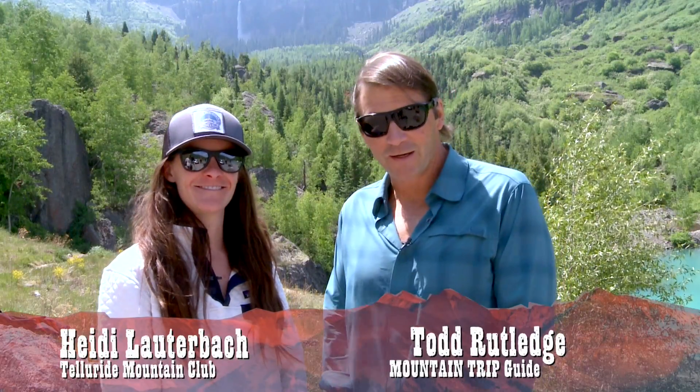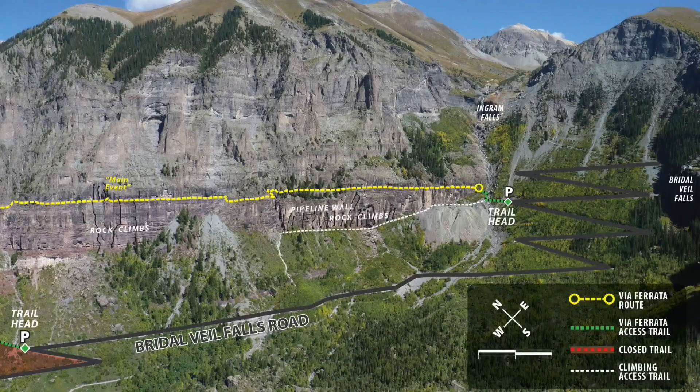Hi, I'm Heidi and I'm Todd, and this is Telluride Trails. Today we're going to go up on the Via Ferrata.